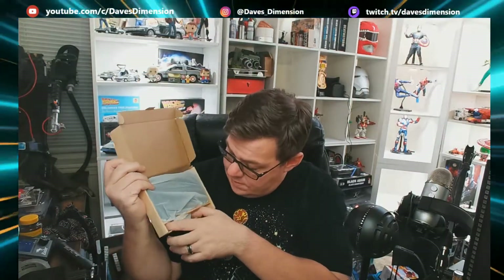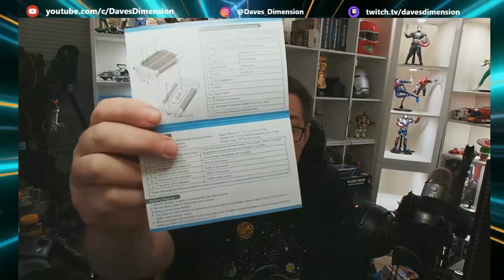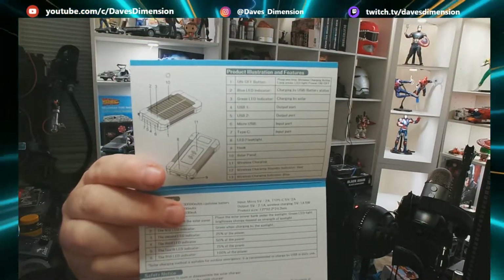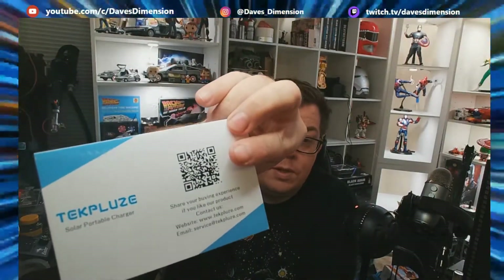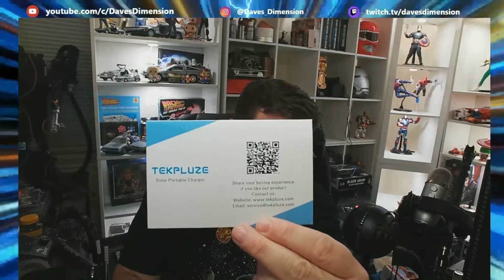I've got a sleeve that comes right off, and this is everything you get inside. Basically, you get a little charger cord and a little book. You get a little cardboard pamphlet that gives you all your tech specs. Battery capacity: 3.7 volts or 30,000 mAh. Input: micro, 5 volt, 2A, Type-C. I'm not going to pretend like I know what all those specs mean.